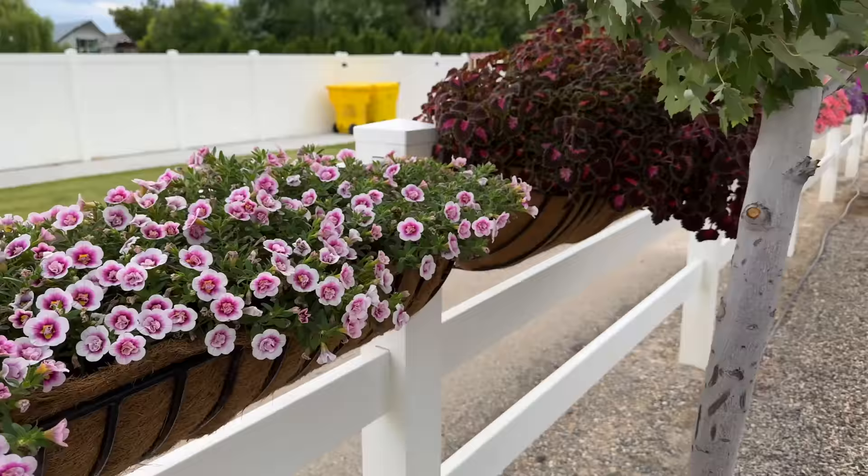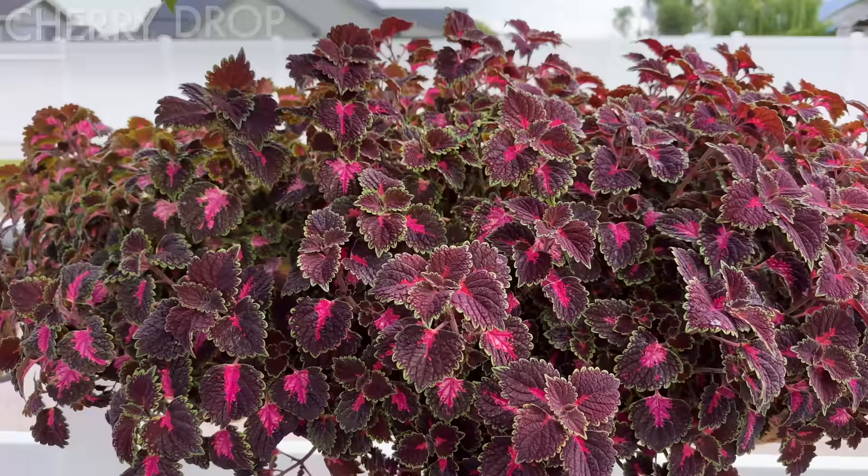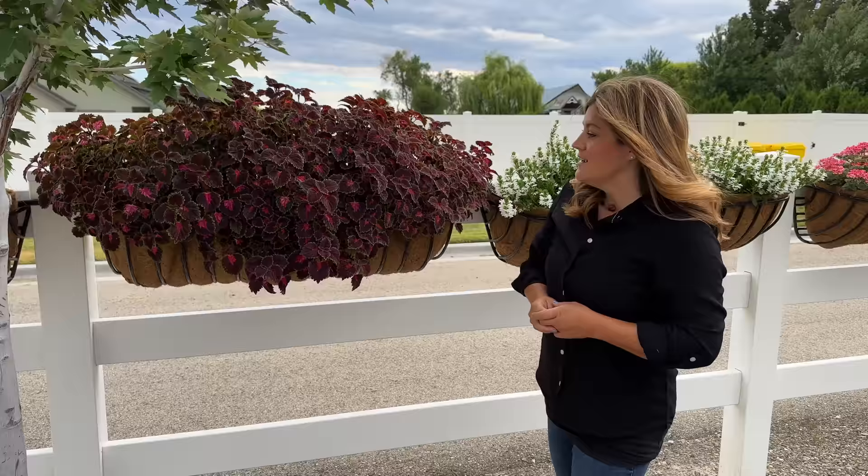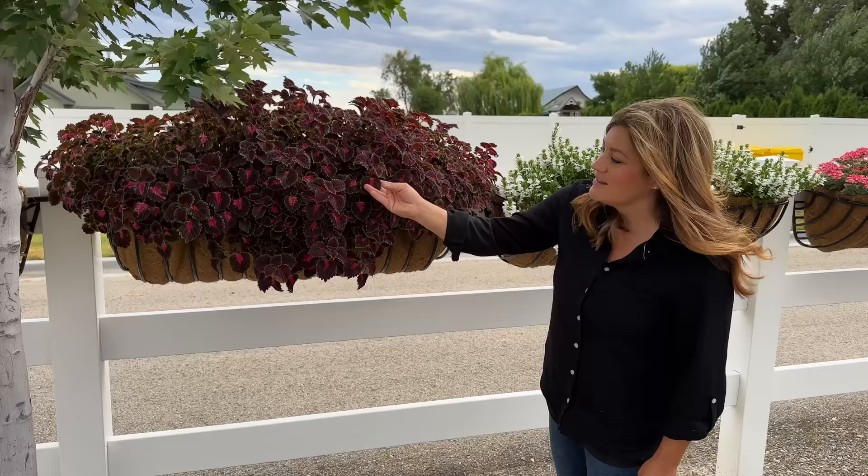Next one is a coleus. There are three in this container — this is Cherry Drop. It's just going for it. We still have a good three and a half months of our season left, and this one will probably start trailing way down. I really like the color and the amount of pink that's in there. This one does get a little bit of protection in the afternoon from that tree, which I think is helpful. But it's super thick and robust looking.